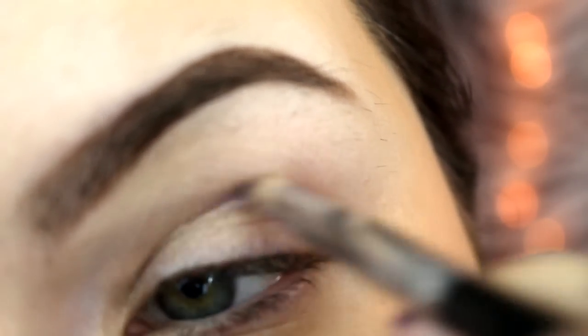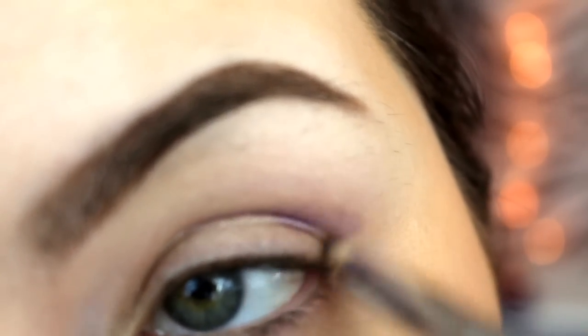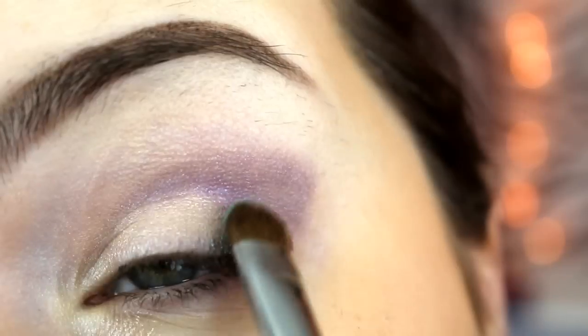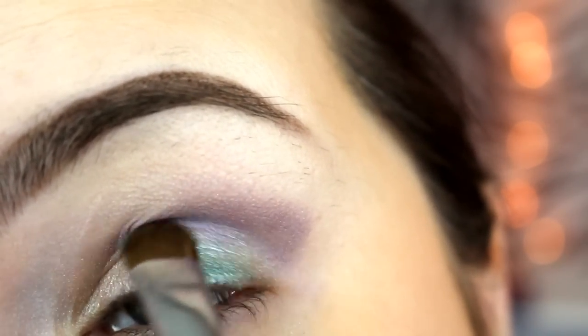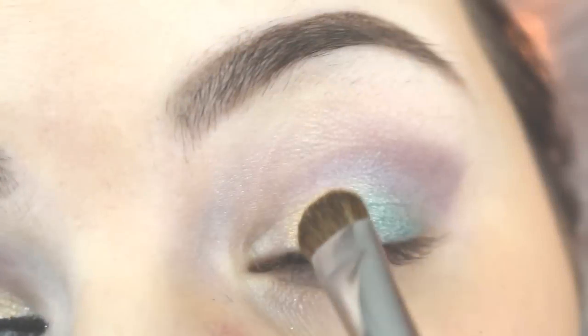I'm taking the color Regal, which is a purple pigment, on a pencil brush and I'm going to mark where my crease is. Next I'm going to be taking a flat shader brush. I sprayed a little bit of my Urban Decay Setting Spray on there and I picked up the color Dignified, which is the green, and I'm packing that on the outer corner of my eye.